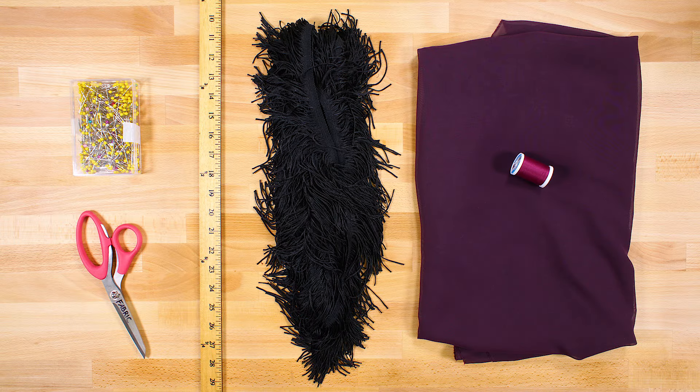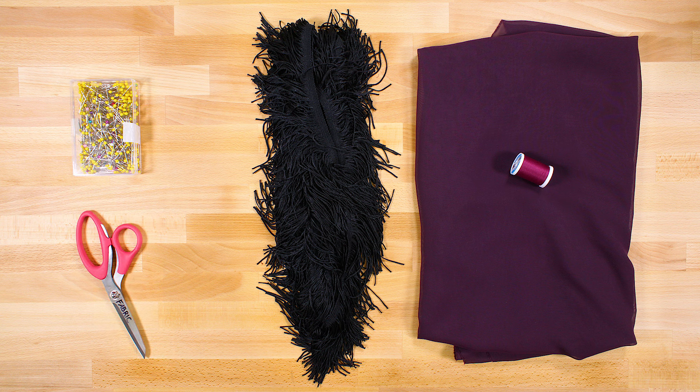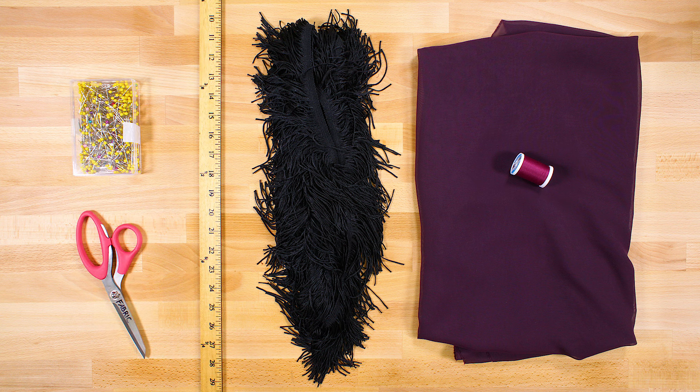The materials you'll need are a yard and a half of sheer fabric — I'm using plum chiffon fabric — 4½ yards of trim, I'm using 4 inch black chain net fringe trim, thread, fabric scissors, ballpoint pins, a ruler, and a ballpoint needle.